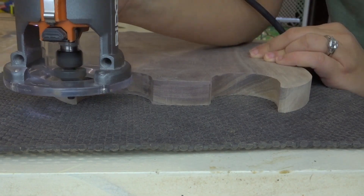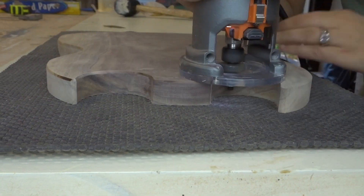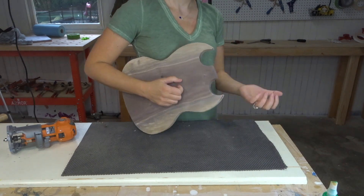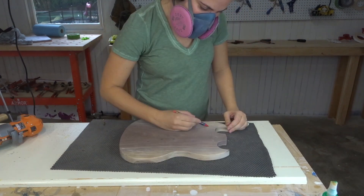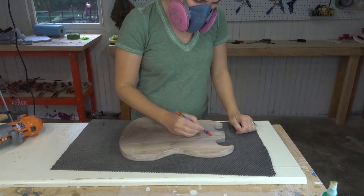After getting all the edges nice and smooth, I used a round-over bit in my router to just break all the edges. Now, this is the most important step: you must make a fool out of yourself and play some air guitar. Now that we got that over with, it was time to finish sanding.